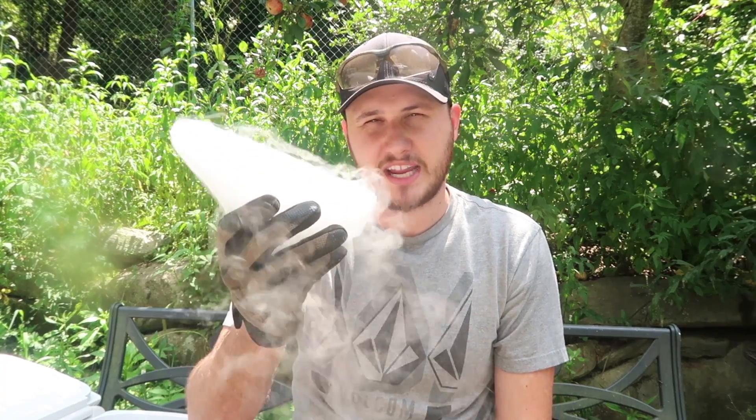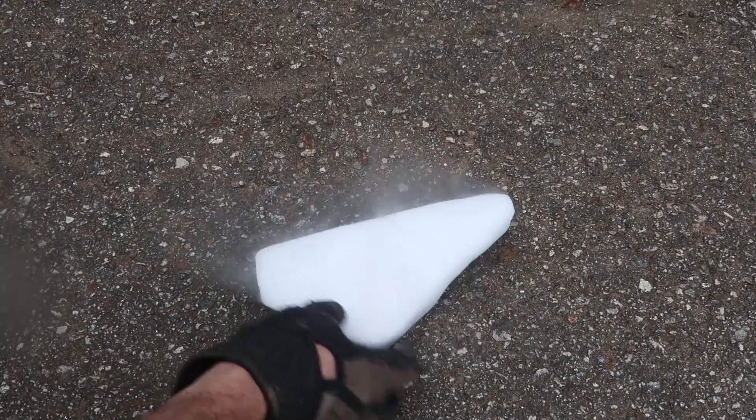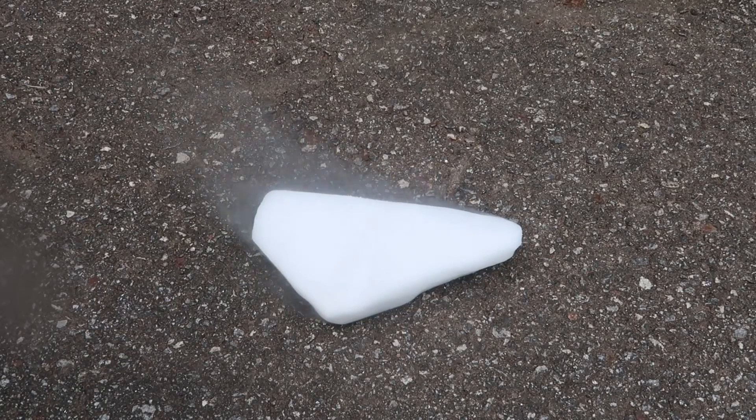What will happen if you spray paint dry ice? Also, what will happen if you drop a piece of dry ice inside of a can of paint? Let's find out. I got a small block of dry ice. Let's see what happens.